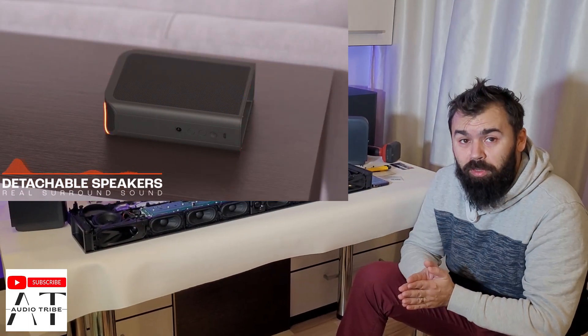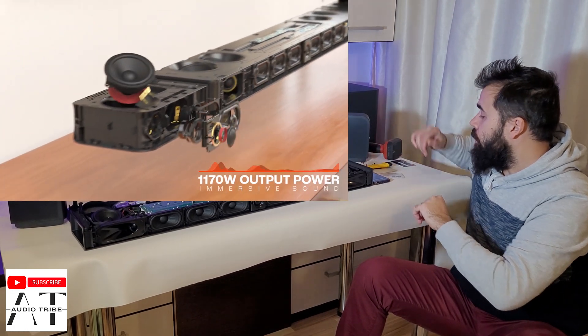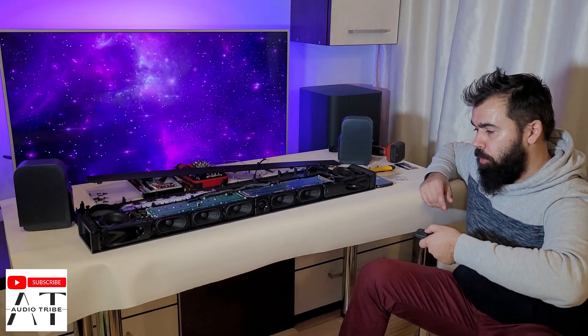You will see at the end of this video a sound test with this JBL Bar 1000. Teardown. This is the sound with all covers.